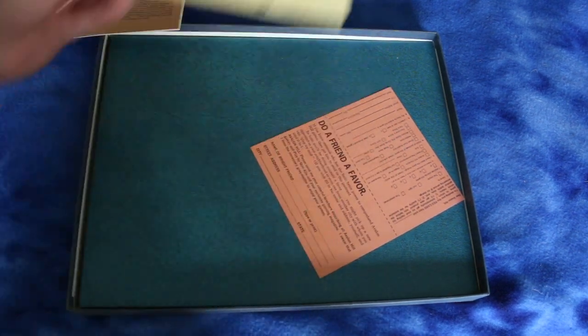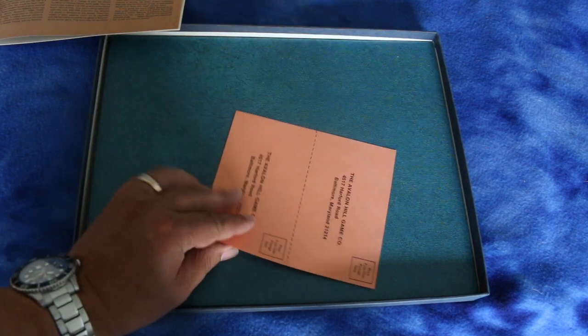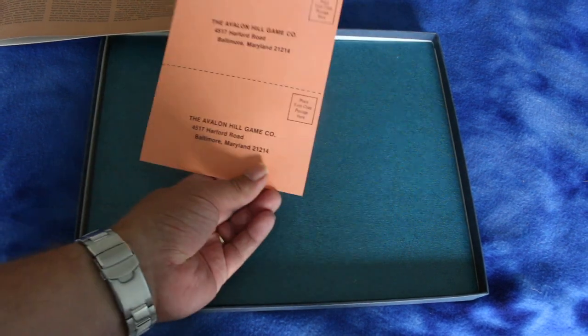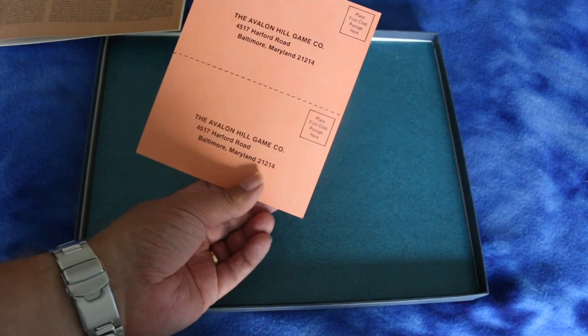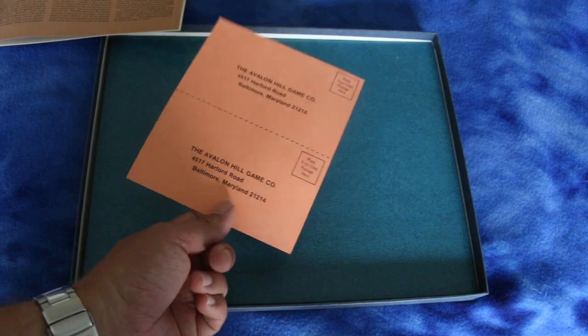Looks like you've got a unit in Northern Finland or something — I haven't played this yet. And what do we have here? A little return card. They're no longer in business at that location. I think someone bought Avalon Hill — I don't know if they still use the name or not.